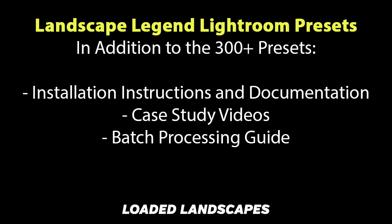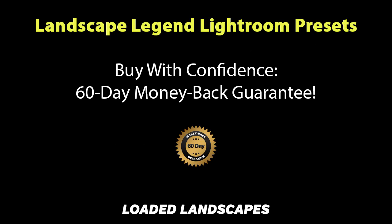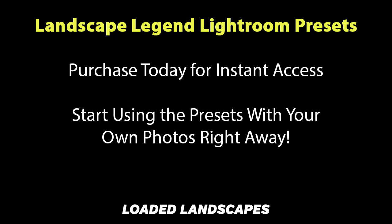This page does include some more sample before and after photos to give you an idea of what the presets can do. The presets have been around for a few years now with some minor changes and additions, and thousands of photographers are already using them. I'm fully confident that the presets can help you save a lot of time and get better results with your own landscape and nature photos. As a result, the package does come with a 60-day money back guarantee. When you purchase the presets today, you'll be able to get instant access to download them and start using them right away with your own photos. Thank you for your time.